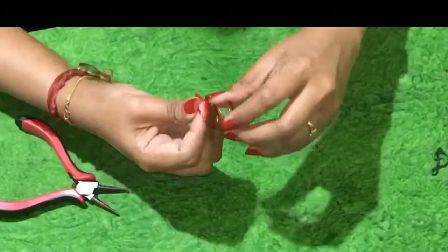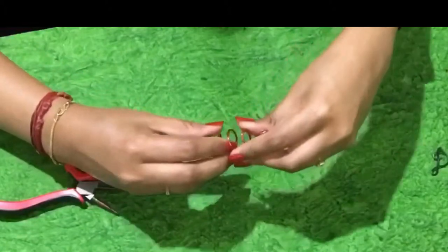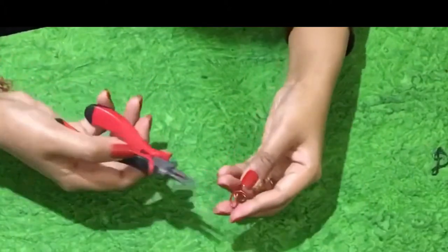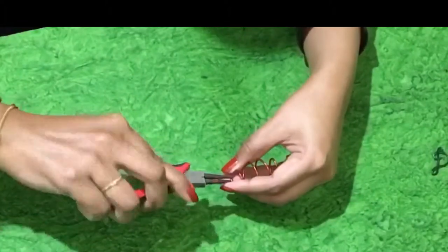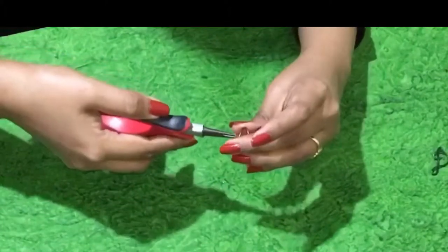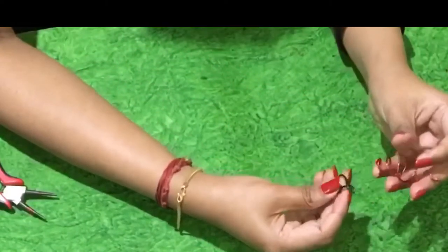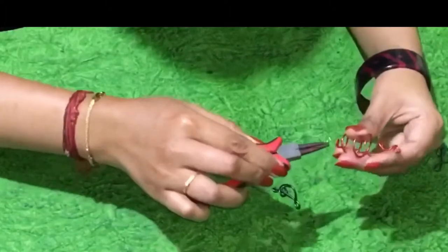Now the bottom one has to be rolled. As you have done the spiral, in a similar fashion but in a horizontal way, roll it twice using the nose plier so it gets secured and will not hurt using the sharp edge of it.